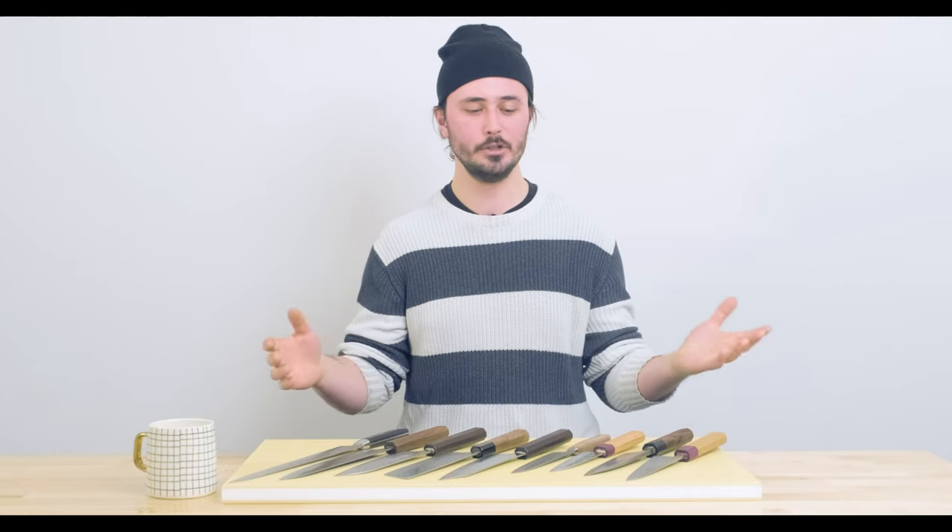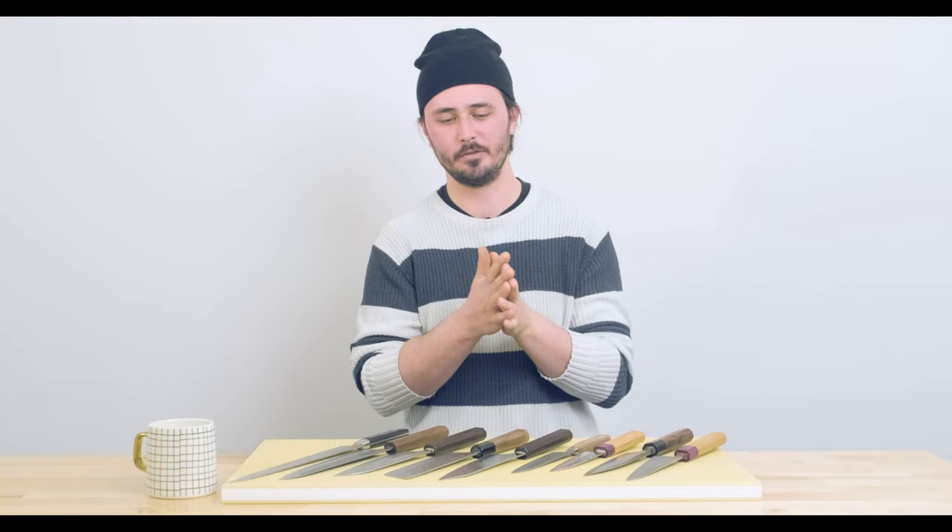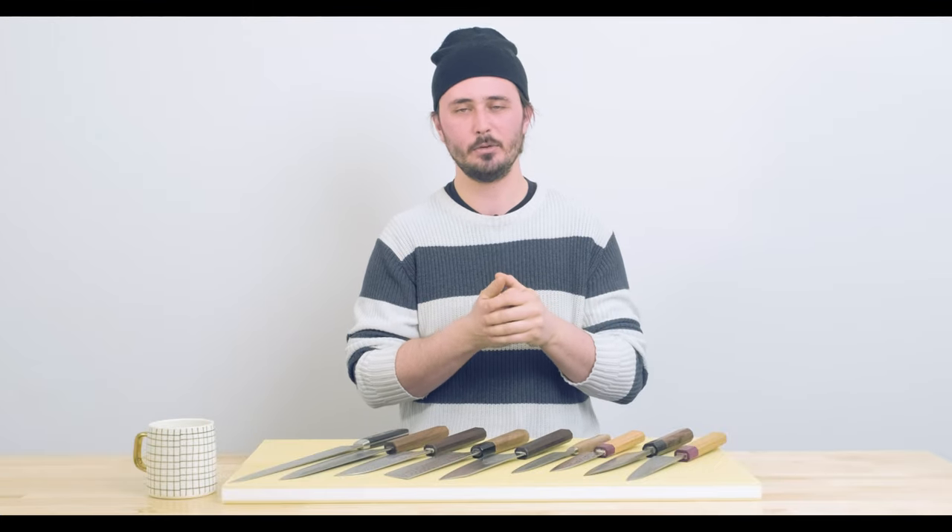One of the more common questions that we get asked here at the shop is what sets do you have available. And while we do have sets available both on our website and in store that we offer a little discount on because of the quantity of knives you're picking up, it's not something that we always recommend doing.